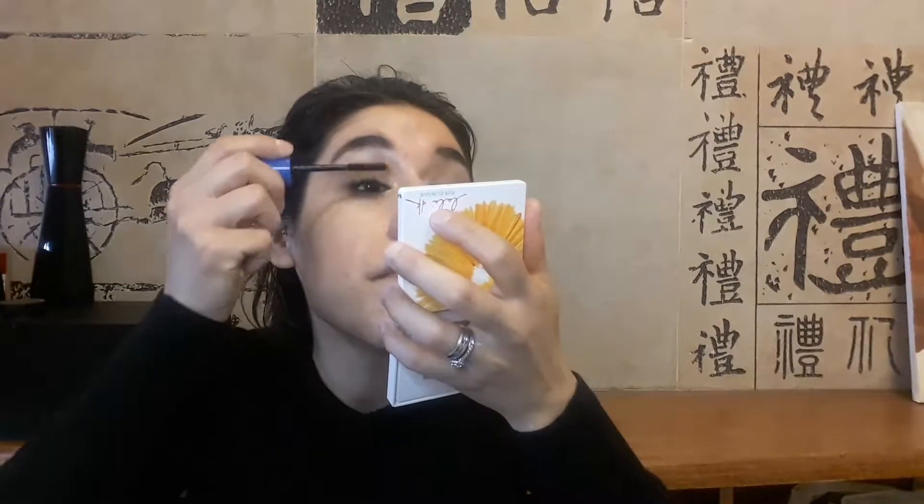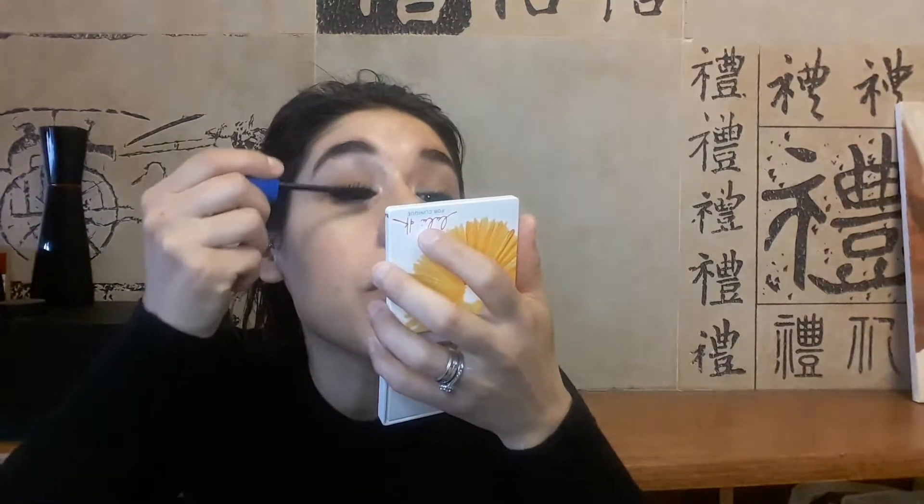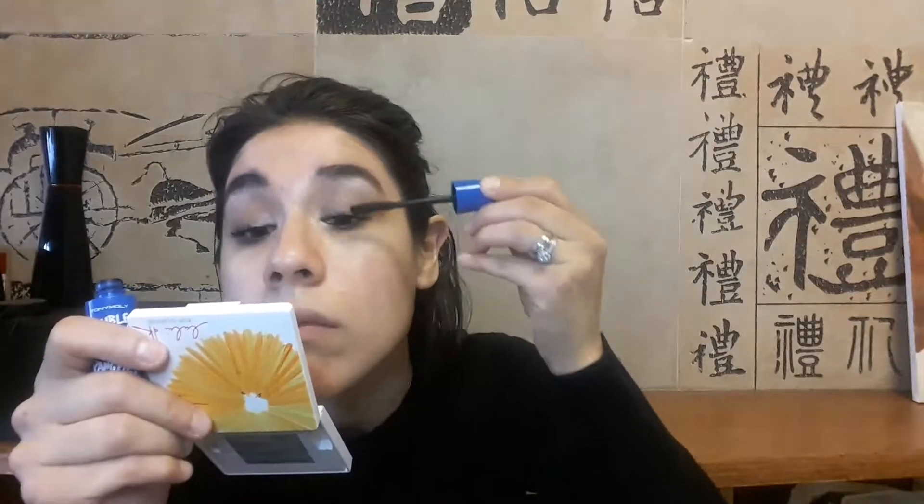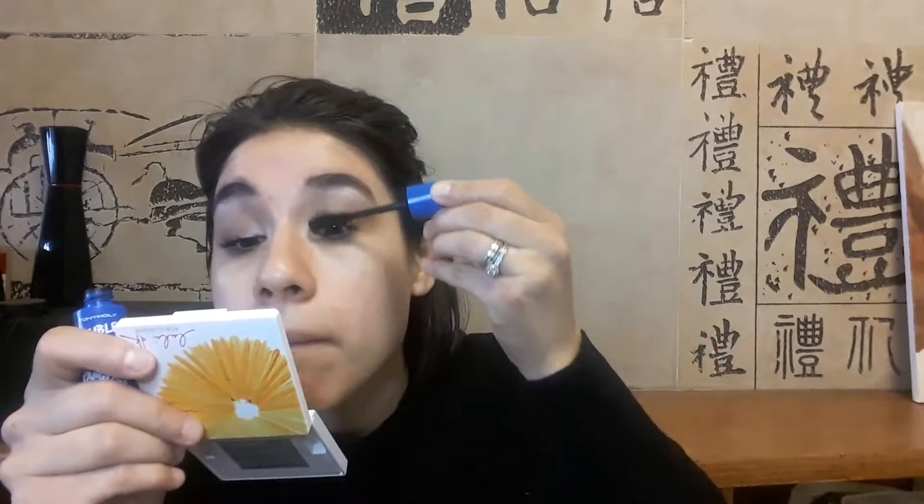Now I will be taking Milani's Grandissimo Lashes Incredible Volume mascara and applying it. Then I will be using the Double Needs Pink Pink waterproof mascara from Tony Moly. I actually like this mascara to separate but not necessarily to give volume, but it does separate the lashes nicely.